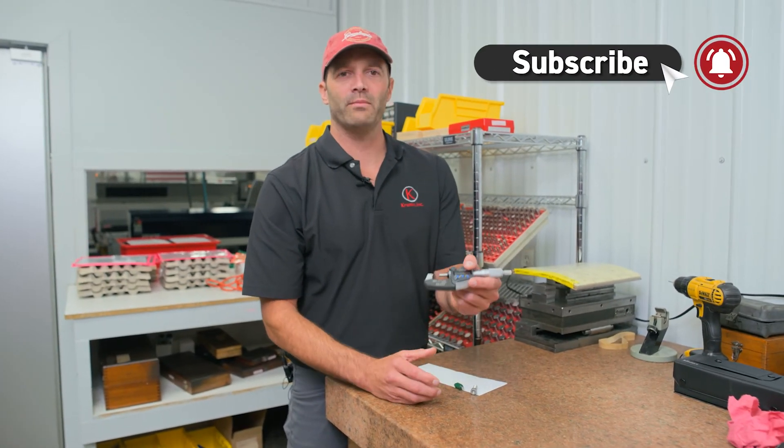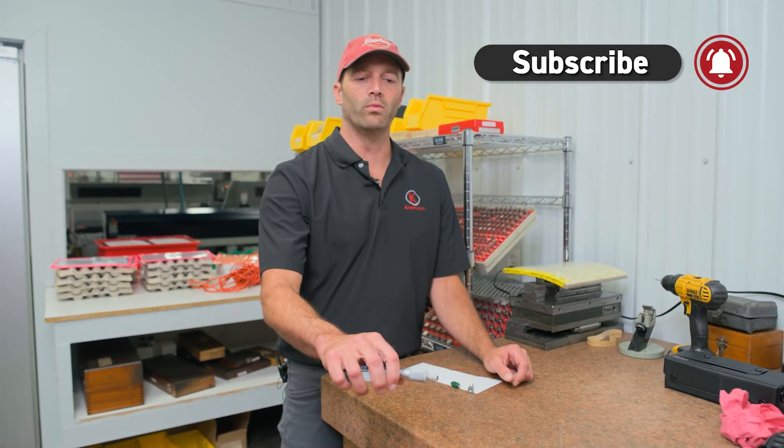Well, there you go. If you like it, subscribe and come check us out again. Boom — mic drop.